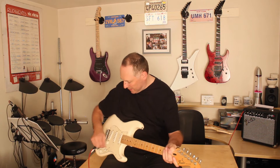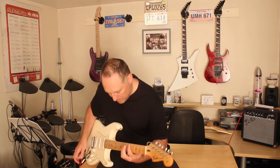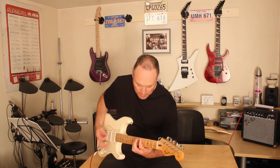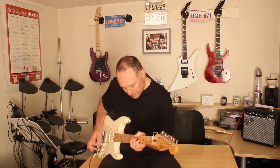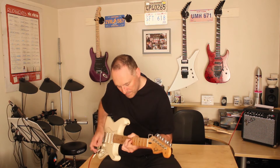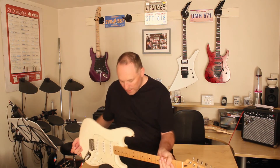And that's the bridge pickup. Love it. Get yourself one because you're gonna love it.